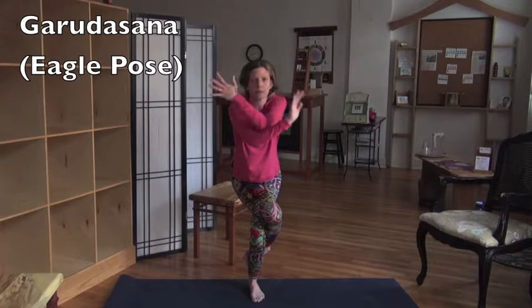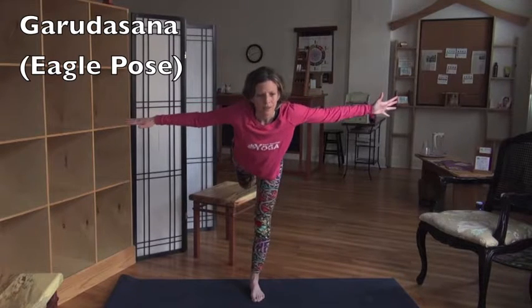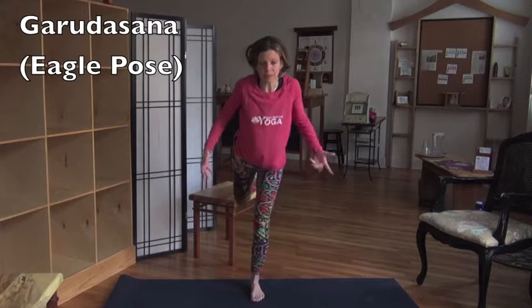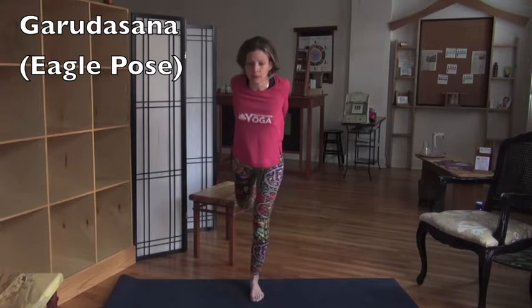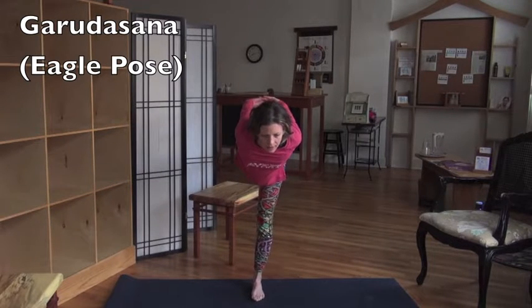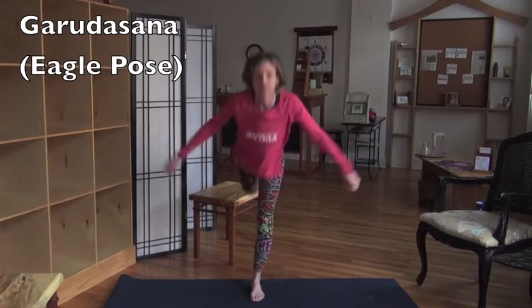A nice pose to come into after this one is either Warrior 3 — which is sort of just releasing the body from all of that — or even better, Warrior 3 with your arms in a Cobra. That's undoing those Eagle arms and those Eagle legs. It feels nice. And that was Garudasana, Eagle Pose.